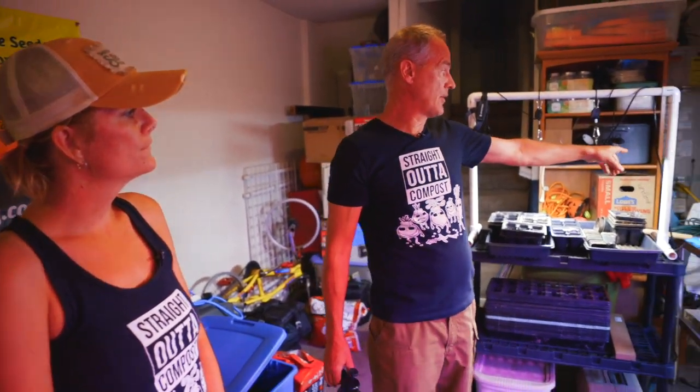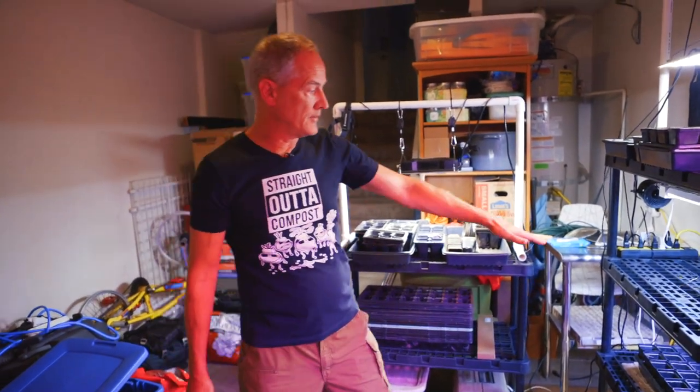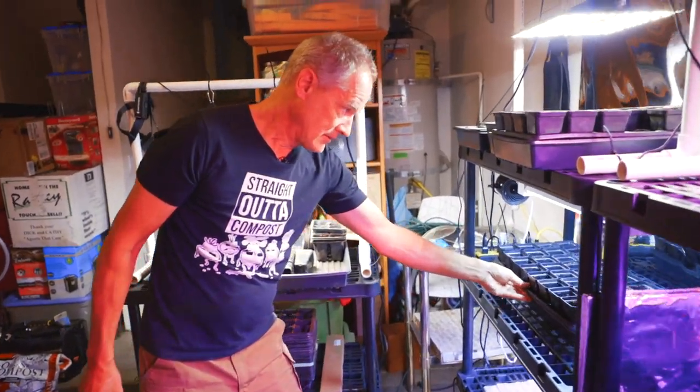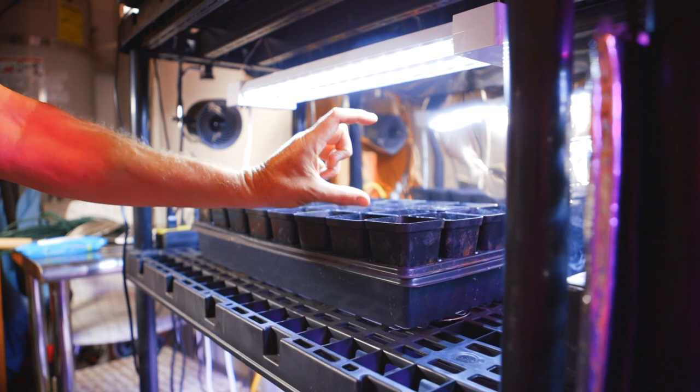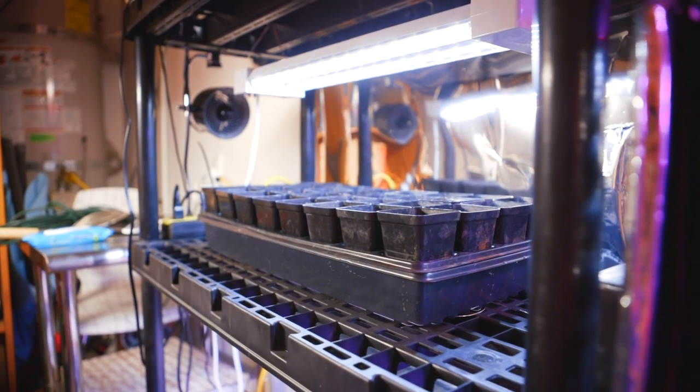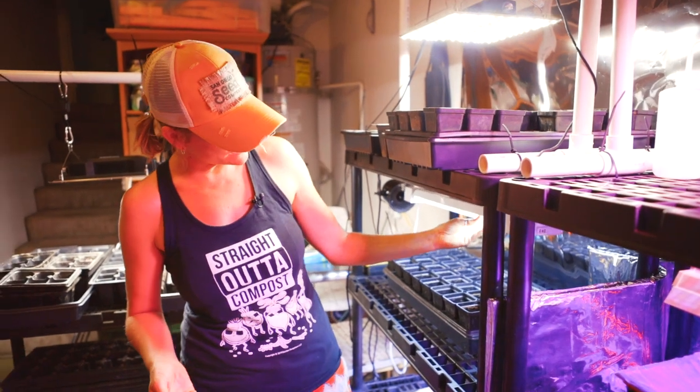Now let's talk about moving them underneath the lights. The viewers definitely want to know about lights because they're confusing — which light do you buy, how close does it need to go, does it need to be an LED? There are a lot of different kinds of lights. I prefer the LED for one reason: less power. You've got to keep your lights on 14 to 18 hours a day for your seedlings, so that's a long time. I've got them on timers. The trays go underneath like this, and I basically have it set so my seedlings can get about four to six inches of growth, and then they come out of the light and go into the greenhouse to get hardened off for one to two weeks. The other advantage of LED is there's basically no heat coming off of these.